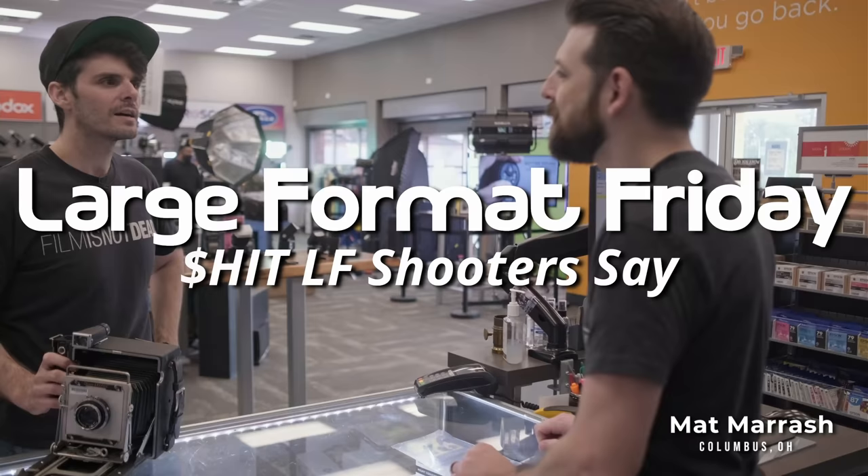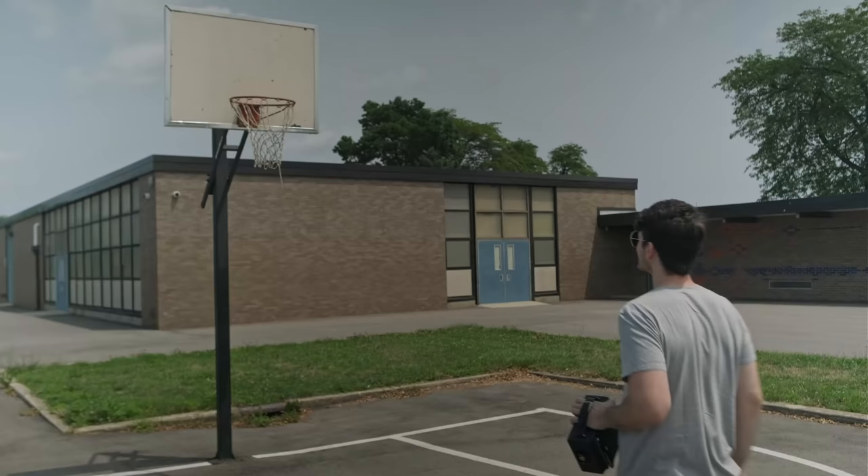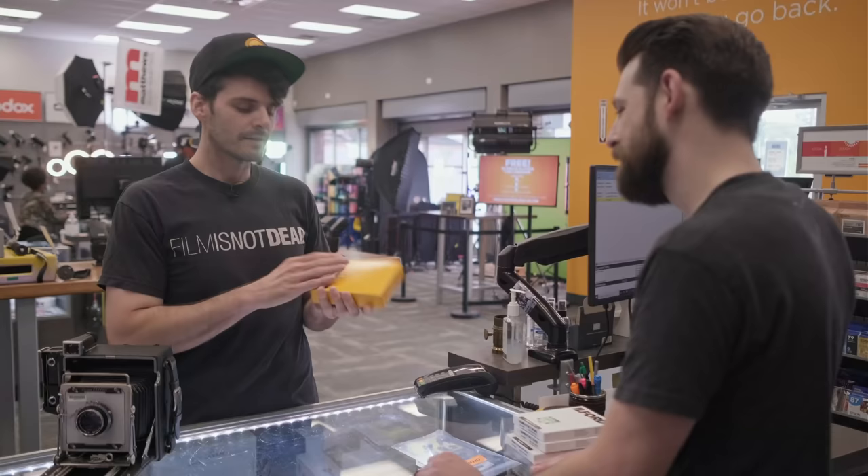Did you guys send me 4x5 film? Yeah, that one right there. Oh man, this is going to look great on a big negative. You know, I really wish they made Delta 400 in 4x5. Be a little bit cheaper than this T-Max.